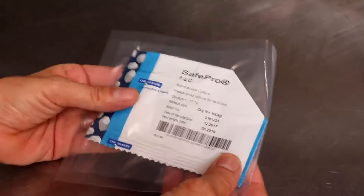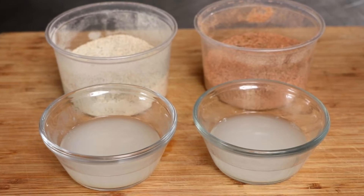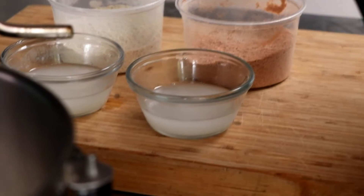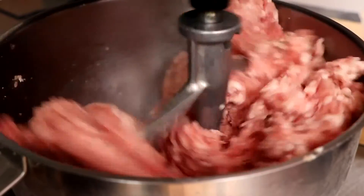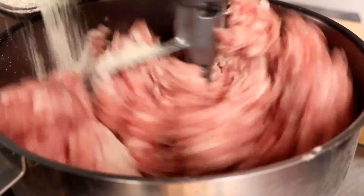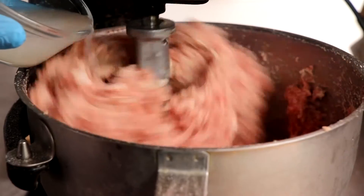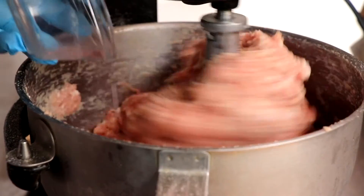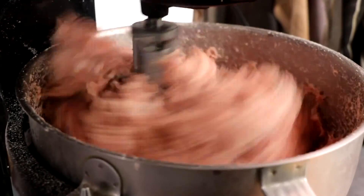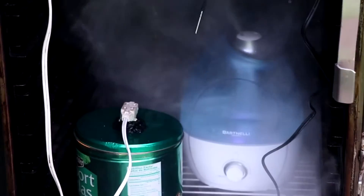We're going to be making summer sausage and pepperoni, and both of these salamis are going to be semi-dried and then smoked. Here's how we're going to prepare it: I'm going to put my really chilled meat in my mixer, add my seasonings, and then slowly begin to incorporate my starter culture. Once I add my starter culture, the process is going to begin. What you don't want to do is add your starter culture and then place it back in your refrigerator overnight — this can lead to unwanted problems later on down the road.